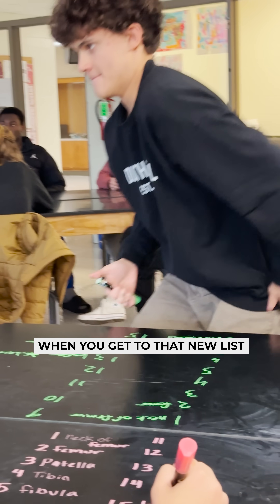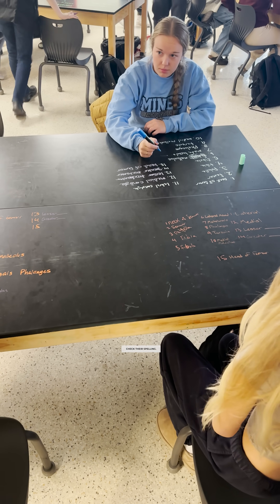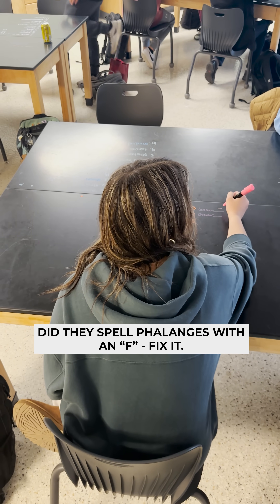Grab your marker and find a new list. When you get to that new list, add, edit, or learn from that list. Check their spelling. Did they spell phalanges with an F? Fix it.